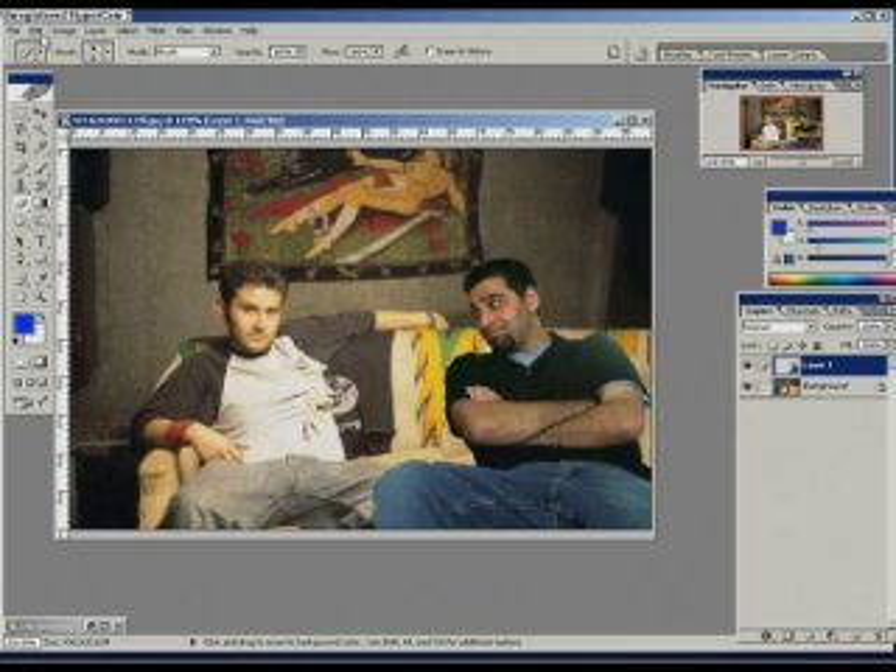And now we're going to touch up the shoulder. Sorry about that — I just got a call, I have to take this, it's really important. Hold on one second. Hello, hello?